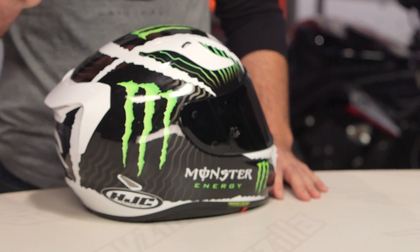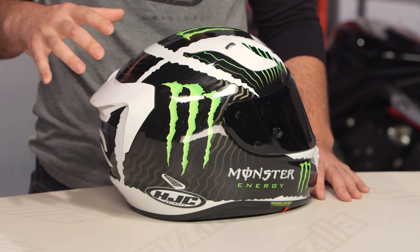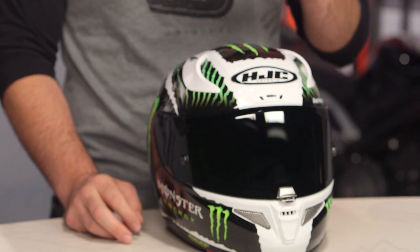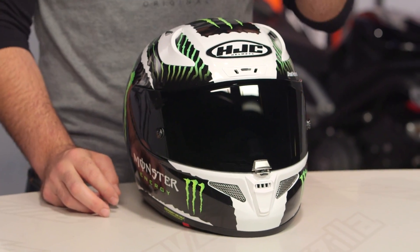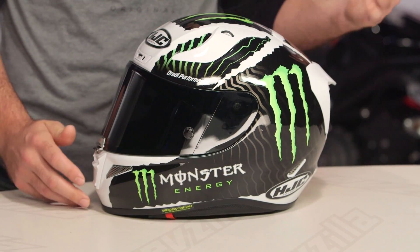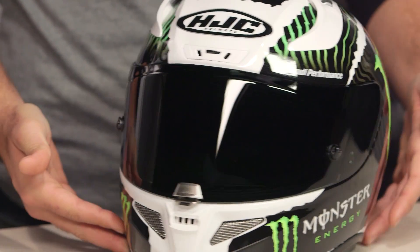This is actually available in two different colors, but each of the colors drastically changes how the graphic looks. This is the white version, called White Sand, and it has almost a zebra stripe shape to it — a gloss finish with a lot of metal flake going on. There's also a camo version, which is completely different. Even though they both wear the same graphic name, the camo version is done in a matte finish with more of a camouflage look in a navy colorway — dark blues and dark grays — but both will still be sporting the Monster logo.